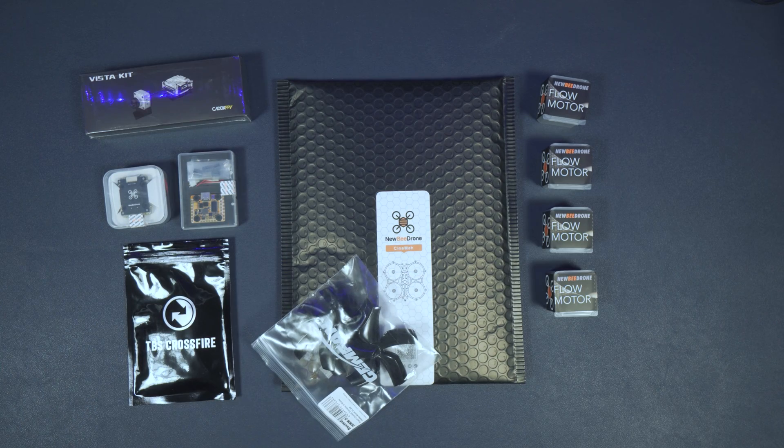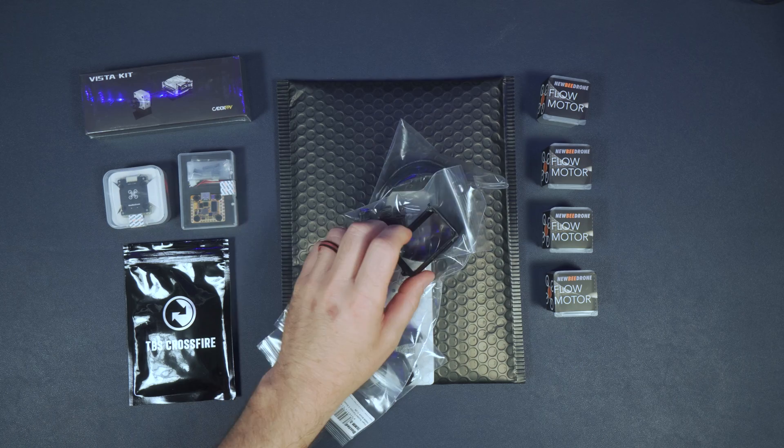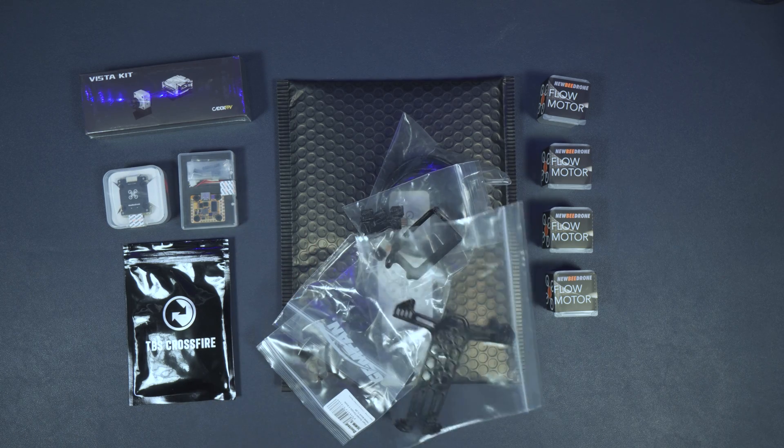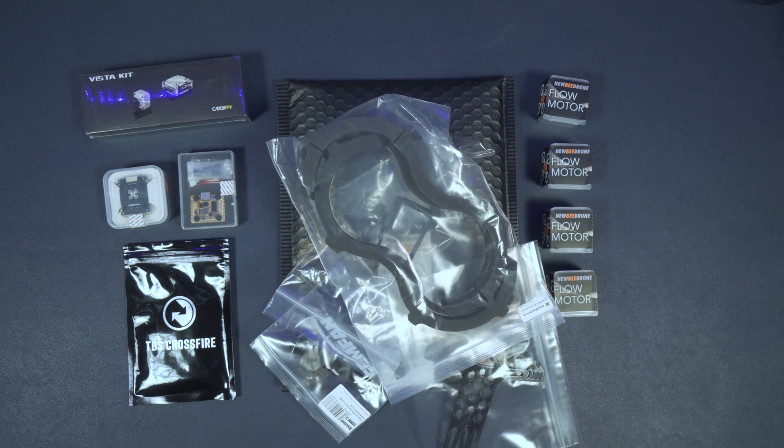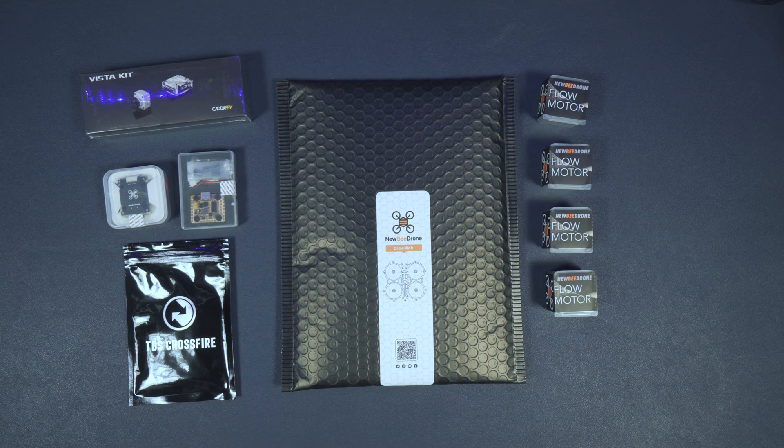I'll also be using some Gemfan 76mm 5-blade props, and we have options: duct inserts, frame guards, Hero 8 mount, the Newby Drone MAN strap, and foam pads. All of the 3D printed parts in this build video will be available to download and print yourself on the Newby Drone website.